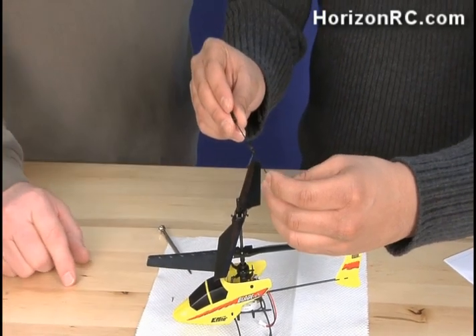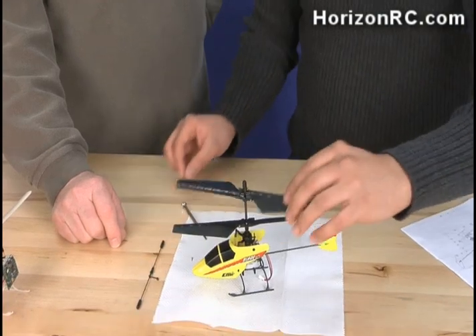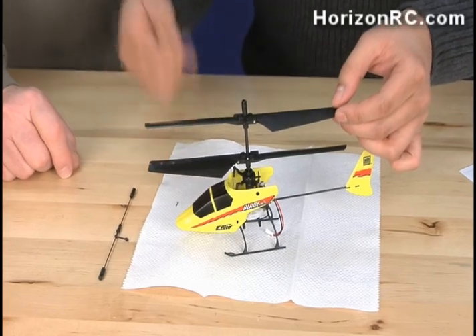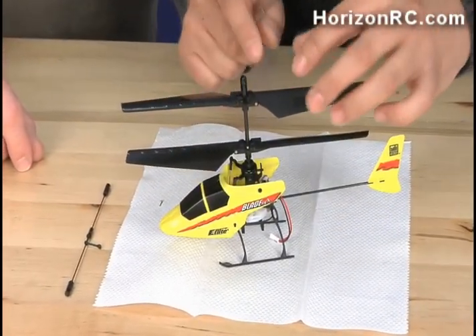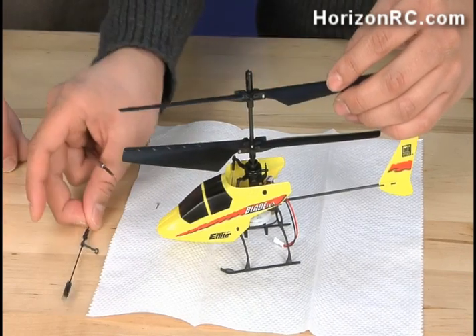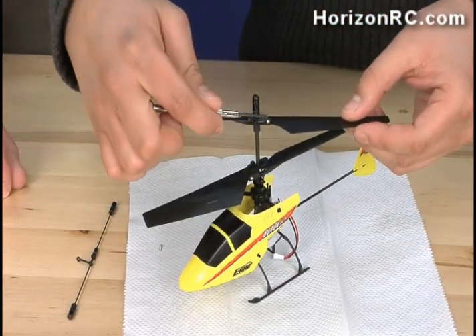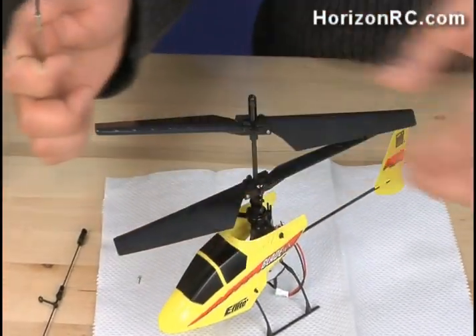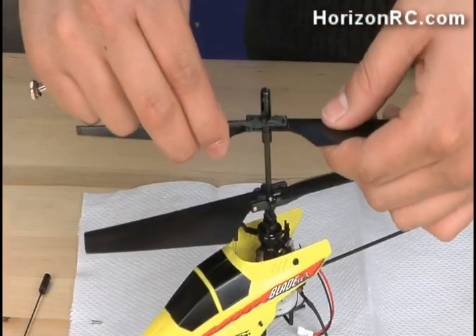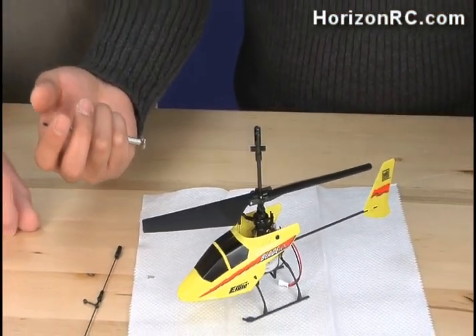The next thing to do would be to replace the rotor blade. To replace the rotor blades on the MCX it's fairly simple. For the upper rotor blades, pretty much all you do is pop the ball link off, then remove both screws — one on each rotor blade. Once you remove those, it comes right off. As you can see, it's very simple to remove.